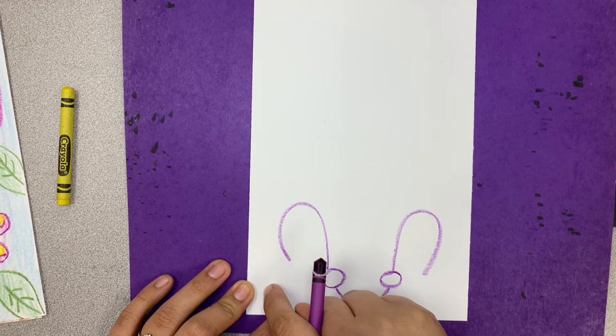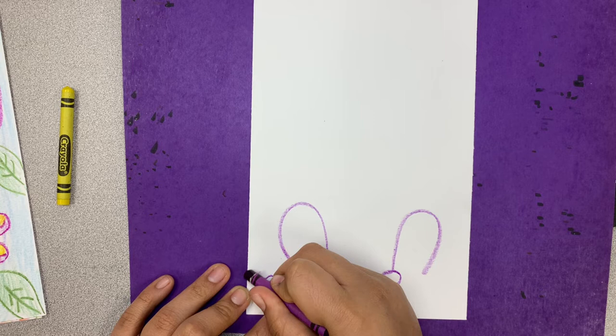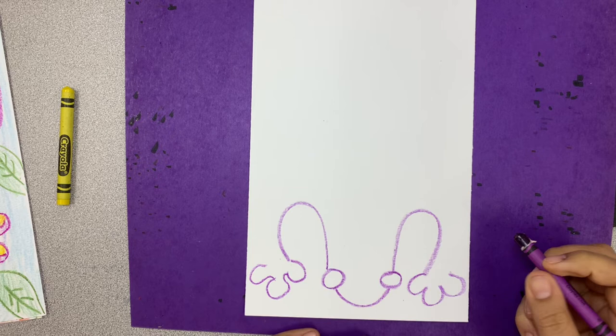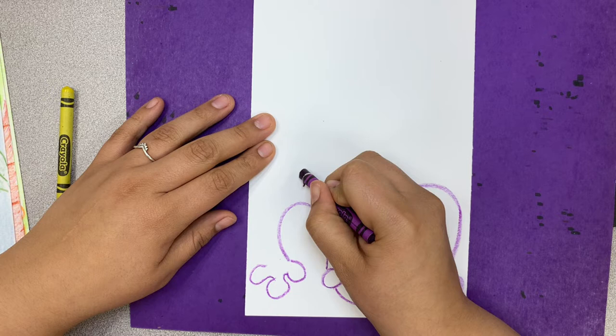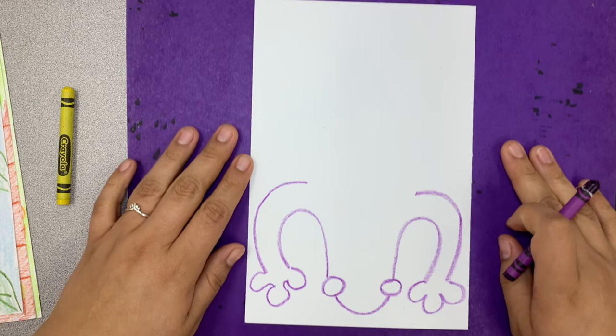Now we're going to give our little guy three fingers — they're curved lines. One, two, three. Repeat that on the other side. One, two, three. Then I'm going to connect those with a curved line — go down and connect it. Now I have these little tubes. Connect the fingers with a curved line. That is the front legs of our lizard.